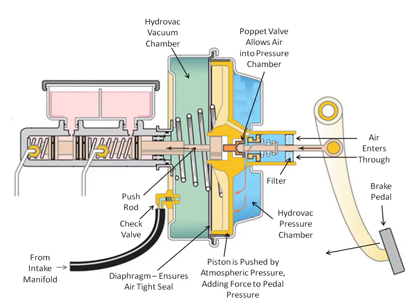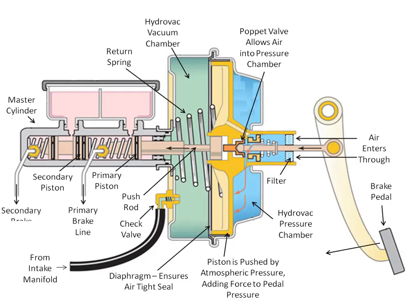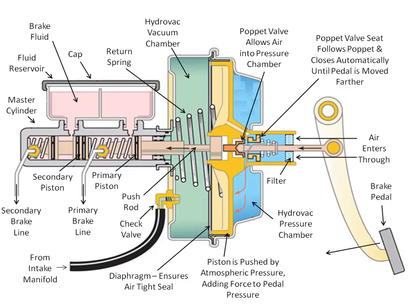Other components include the push rod, a return spring, the brake master cylinder, the primary and secondary pistons, the primary and secondary brake lines, the fluid reservoir filled with brake fluid, a cap that covers the fluid reservoir, and the poppet valve seal.